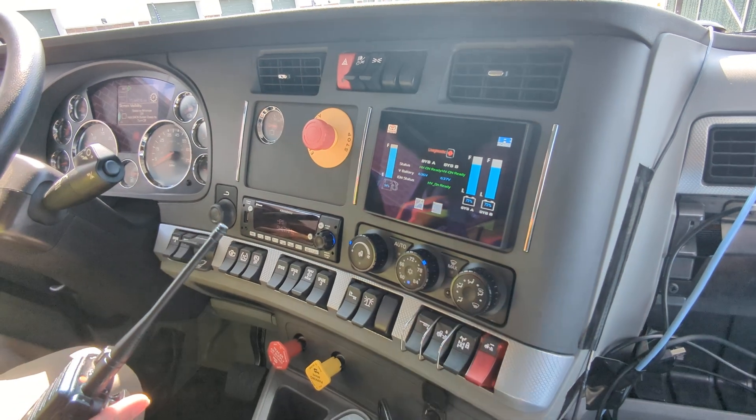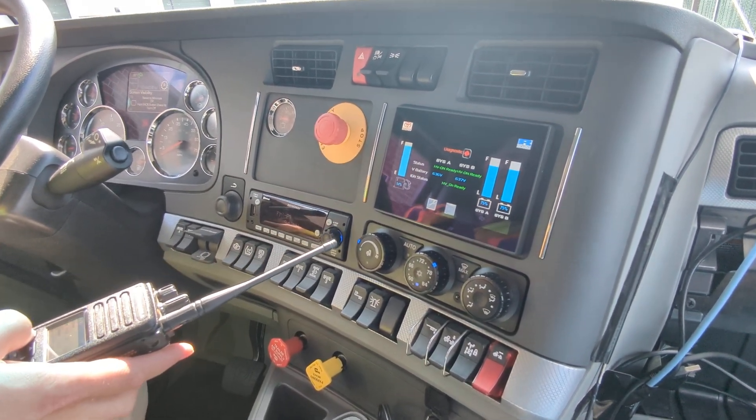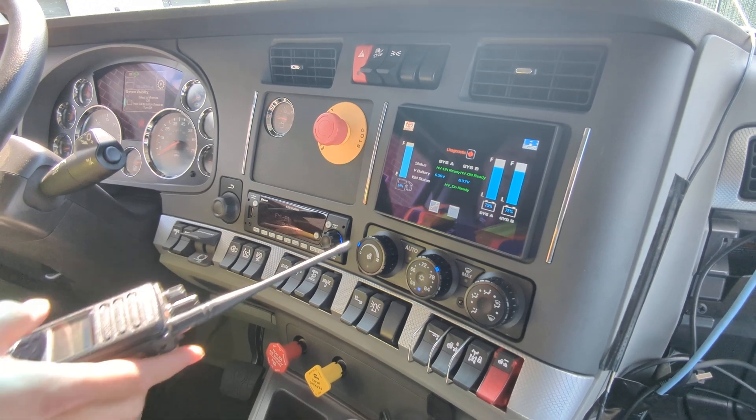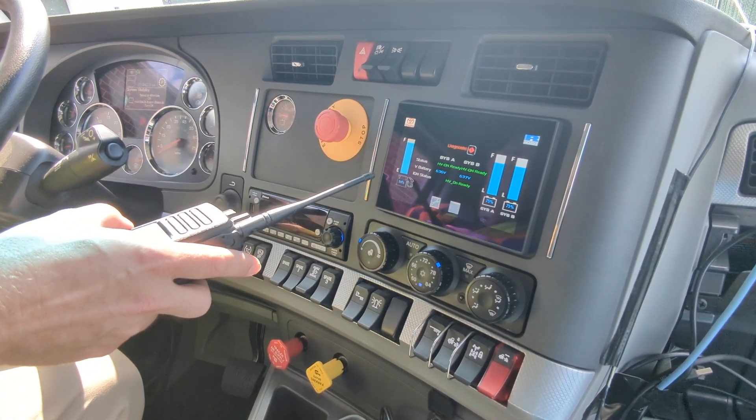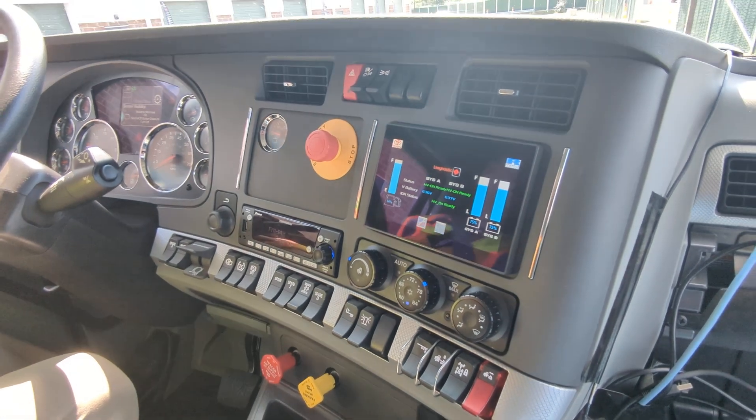This panel — this display here — is a prototype display showing important things like fuel condition and the state of charge of the batteries. There are batteries in this vehicle, but they're just there for regenerative braking.